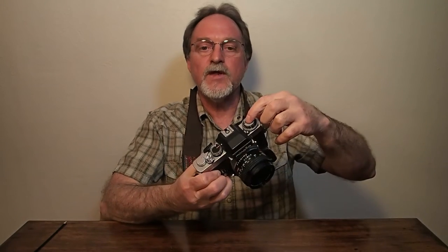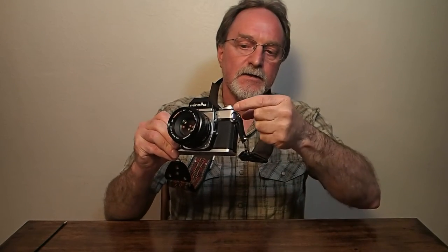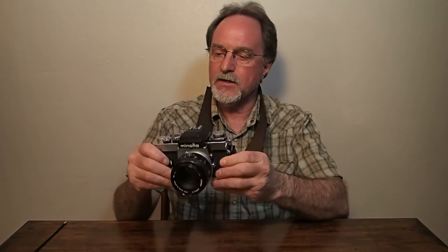Around the rewind knob is where you set your film speeds. It uses a silver button to lock or unlock it to set the speeds, and it goes from 12 to 3200 ISO, so it has a nice wide range. It doesn't read DX encoded film at all. There's also exposure compensation — plus or minus 2EV — with click stops at full stop steps. This little silver button here releases the exposure compensation, and you can set it anywhere in between.